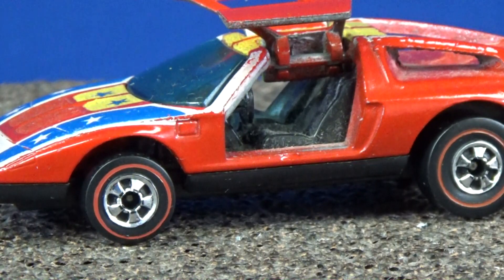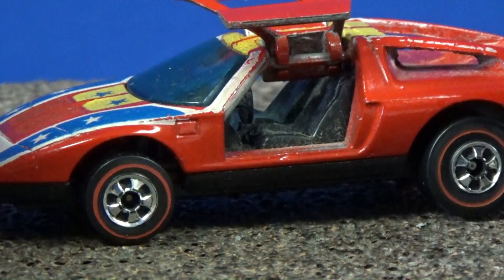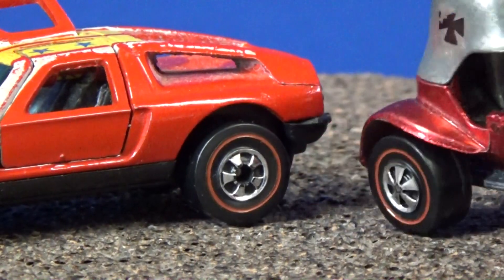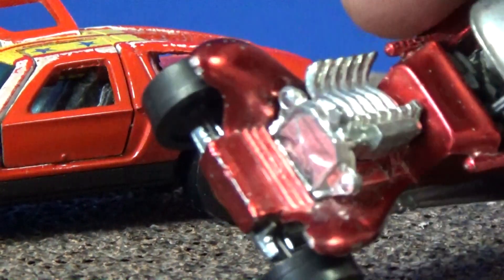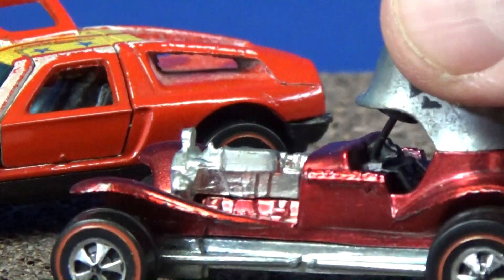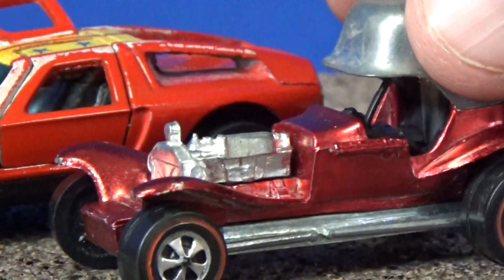Talking about the paint — that's enamel paint. Whereas the original red line paint is called Spectra Flame. They highly polished the model itself and then put on Spectra Flame paint. It's kind of thin, so you can kind of see the polished metal underneath. That's why we like the original red lines — they have this nice metallic look to them.